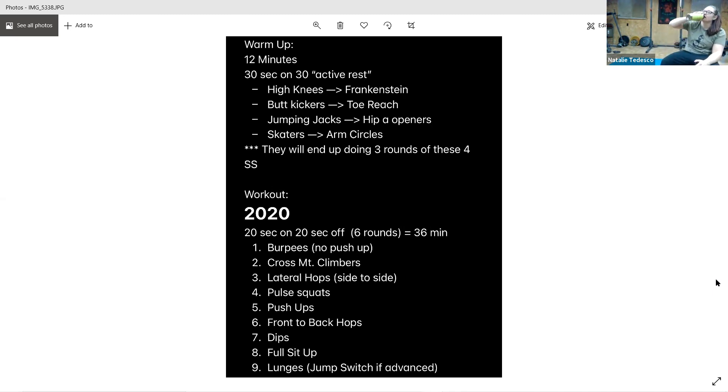Three seconds, get ready, and go. Cross mountain climbers — get a good twist in there. Three seconds. Lateral hop, side to side. All right, get ready, and go.